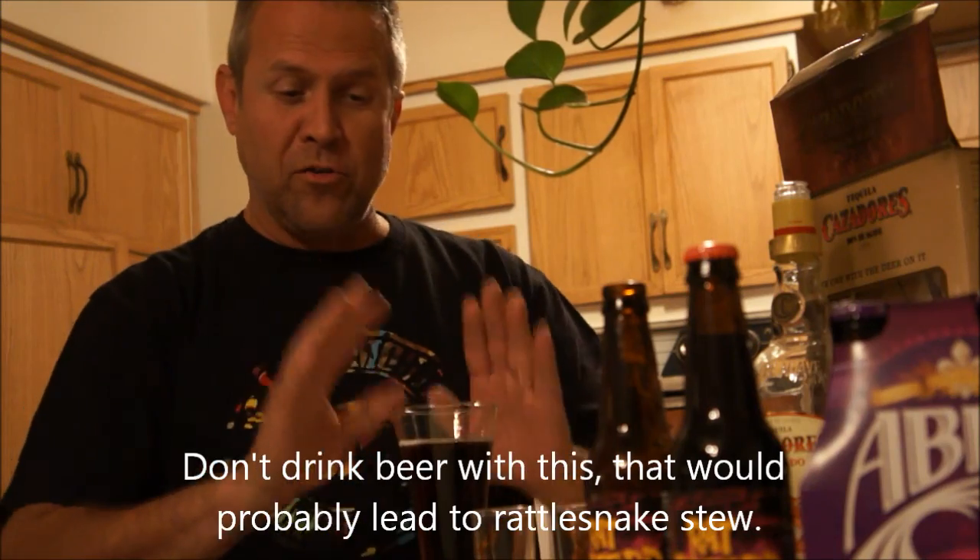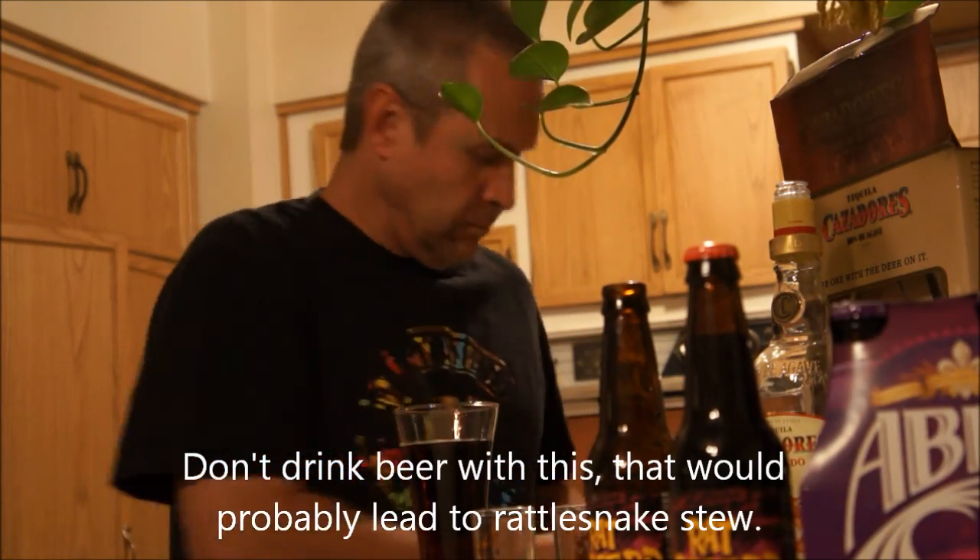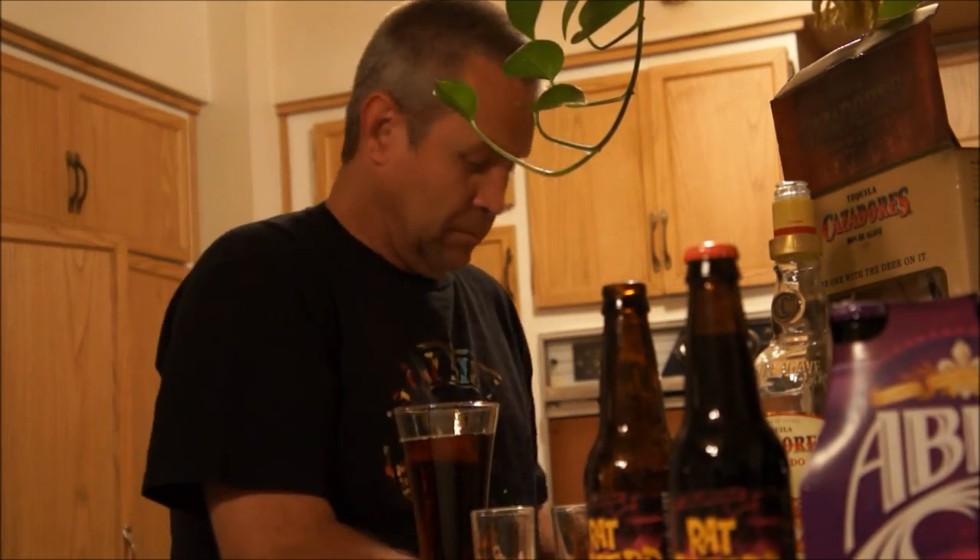I put root beer first, then a little tequila, and now I'm going to put some more root beer on top. The glass is Coors Light, but don't pay attention to that — that's okay. You don't want to drink Coors after drinking this. Add ice — that's it.